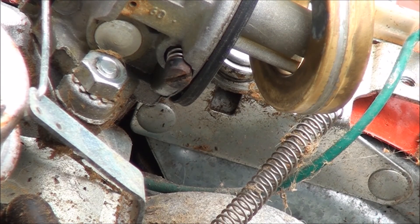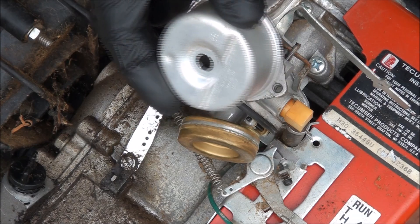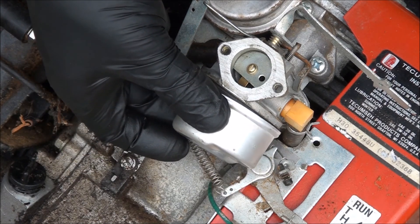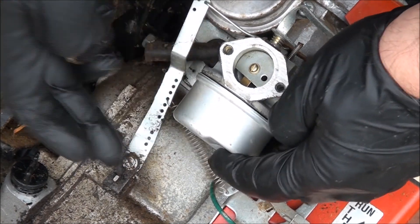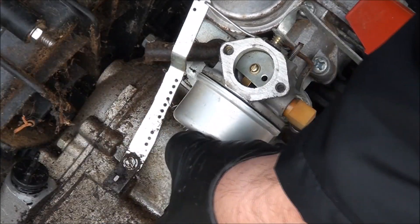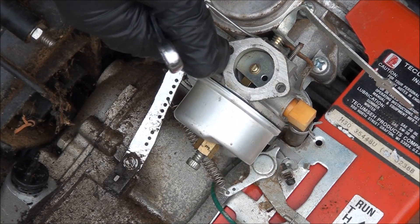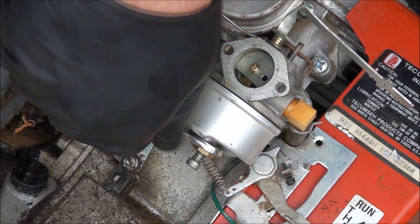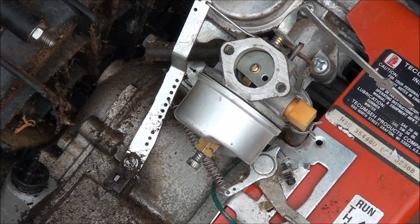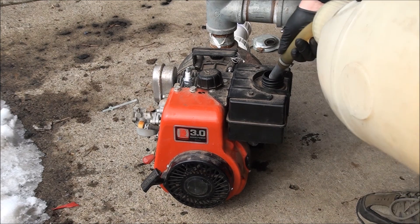Let's go back together here. The float bowl is nice and clean now. The float bowl goes on a certain way — see that flat spot on the bottom? Line that up with the hinge. As I always say, you want it tight but not too tight — it's very easy to strip this stuff out. This is an aluminum carburetor body with a brass jet; it's easy to break things. Time to test this baby out — let's see if it holds gas.